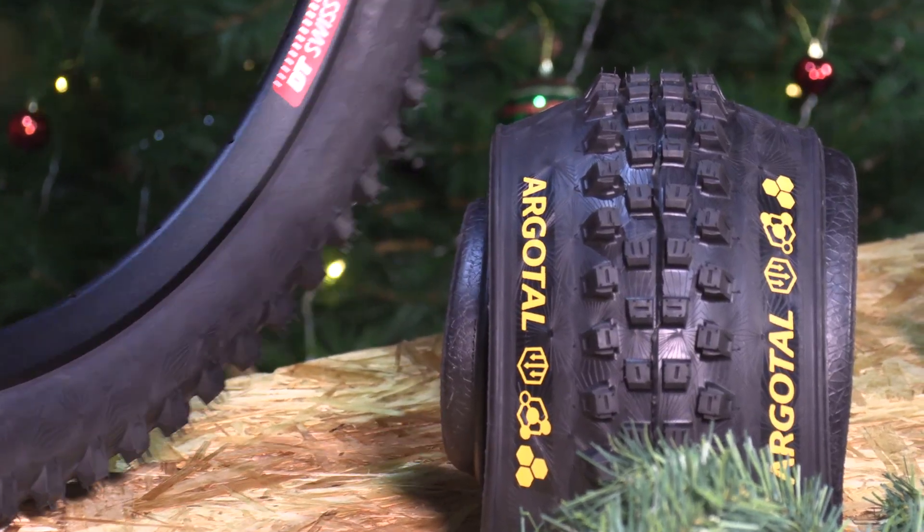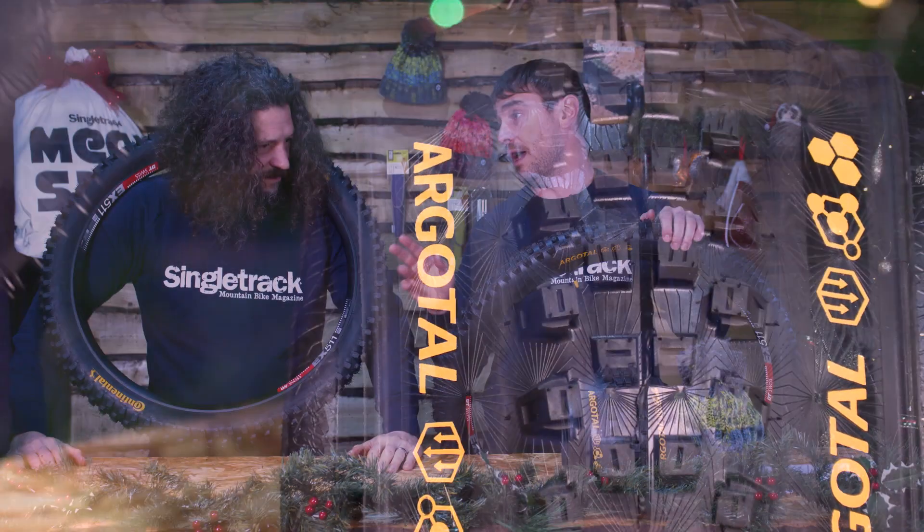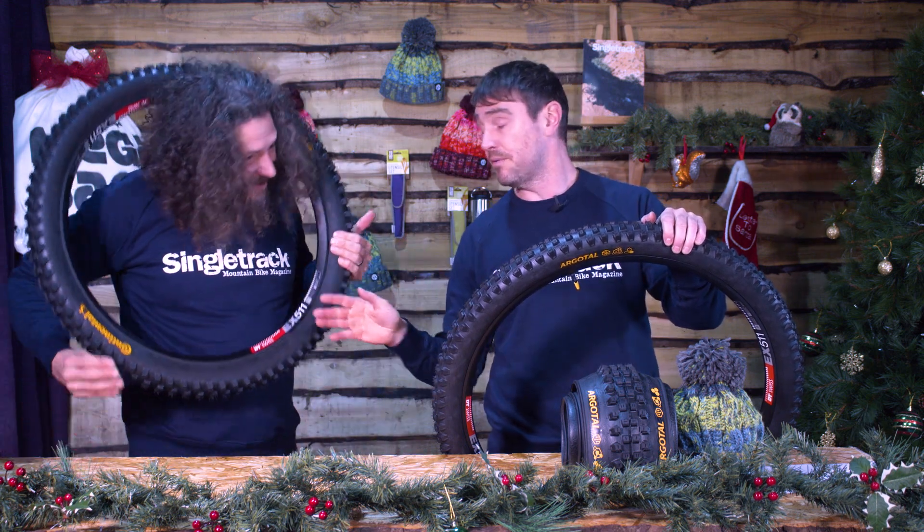So that's all the main details of the Argotal tyre. If you win today, you get to pick two tyres of your choice out of the entire range — so those 12 different options.